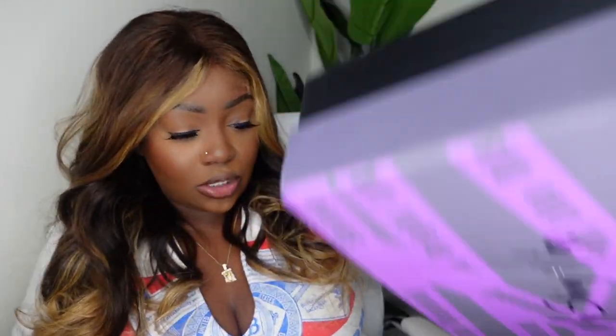So you guys can see this is a beautiful closure wig. They said this wig fits glueless so we're going to challenge ourselves to install it glueless. I love how much body there is in the front because that means it's going to curl really well. This one did come from My Shiny Wigs so I'll show you guys the packaging in just a moment.